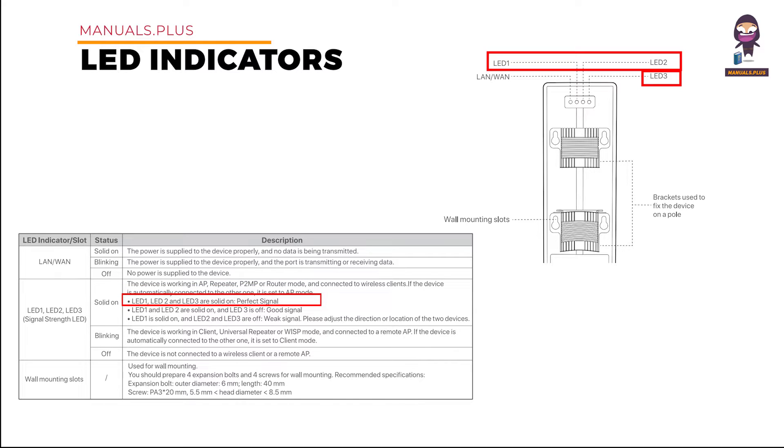LED 1, LED 2, and LED 3 solid on: perfect signal. LED 1 and LED 2 solid on, LED 3 off: good signal. LED 1 solid on, LED 2 and LED 3 off: weak signal.